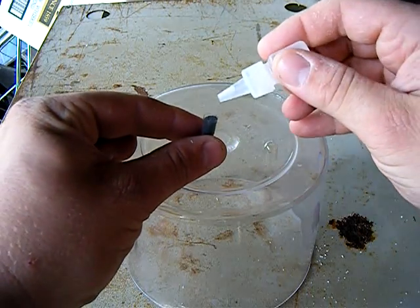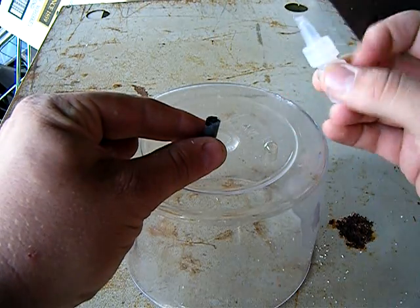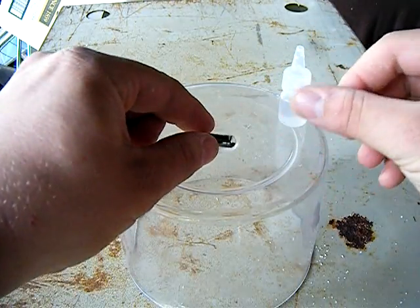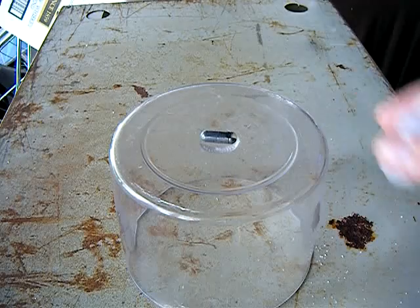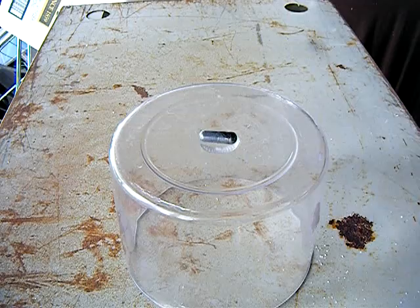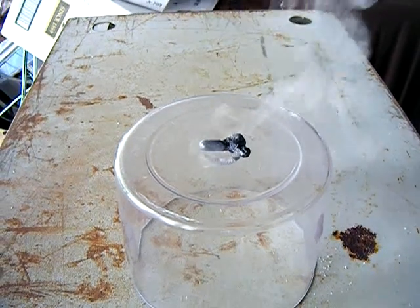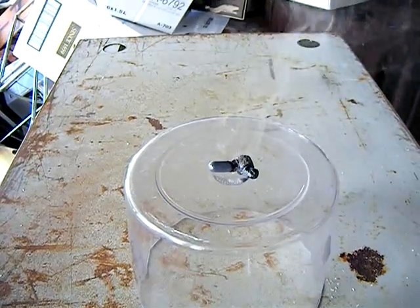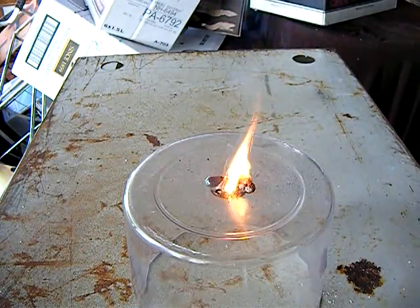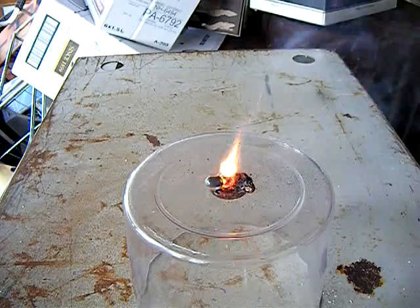I'll show you what that looks like — two drops of your catalyst here, cap it, and wait. Same results, no trickery, just trying to sell you a unique product. Thanks for watching, enjoy.